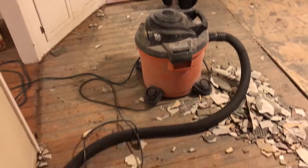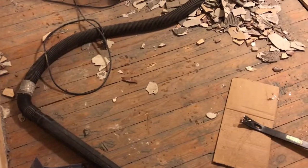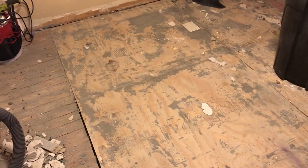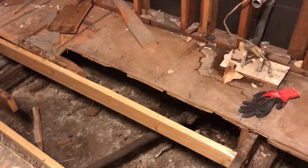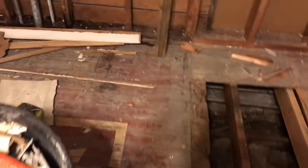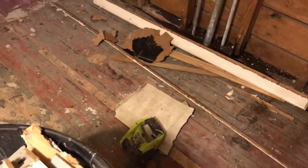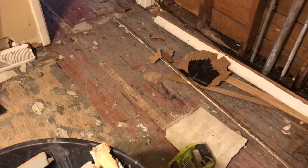Here in the kitchen you can see we've got several different types of subfloor. We've got this four-inch tongue-and-groove pine, we've got some three-quarter inch plywood that's been replaced at some point, the original old oak diagonal subfloor, and then back here we've got some more four-inch pine tongue-and-groove running the opposite direction.